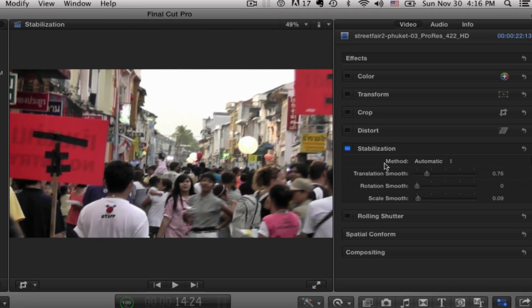Take a look over here and you'll see your choices. Just click on the box to get it blue to activate the stabilization function, and you have three options: automatic, inertia cam, and smooth cam. About nine times out of ten, automatic will just be the way you want to go.